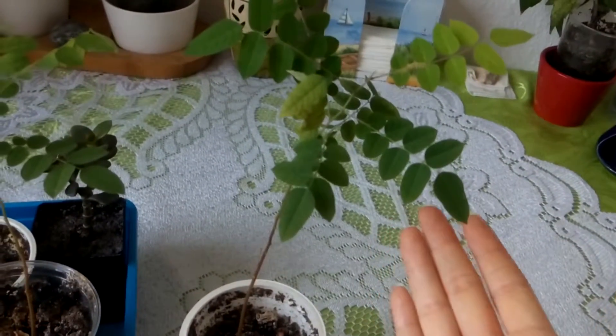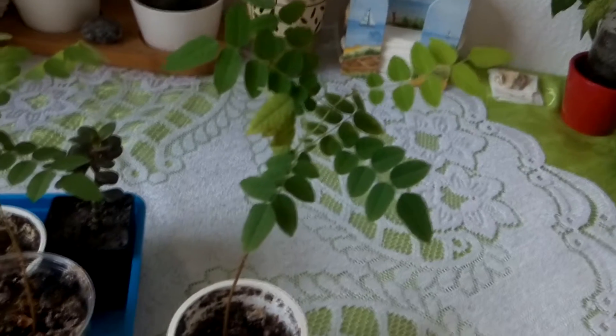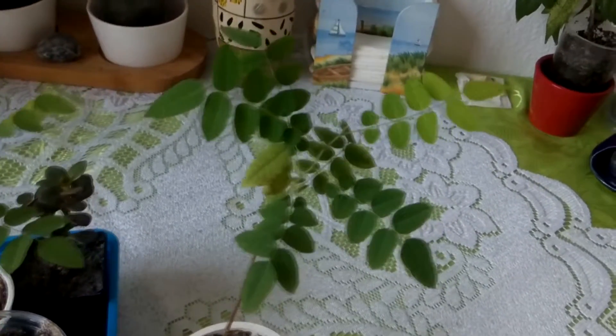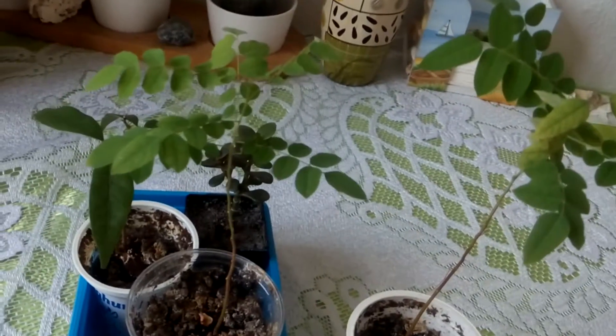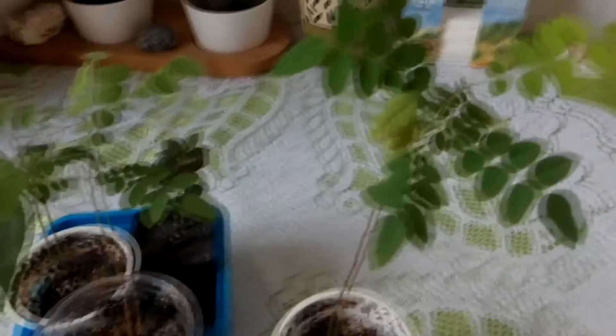I didn't give this plant energy for two days, but I did give it energy eight times. This is the other plant, the other starfish plant, that didn't get any energy healing.